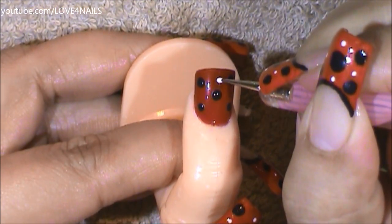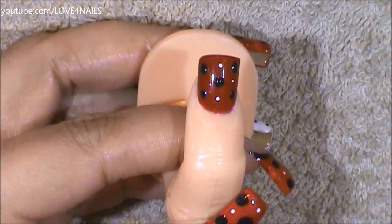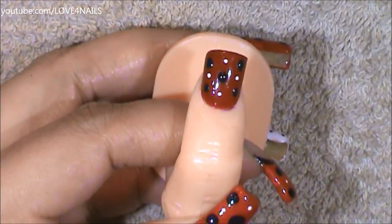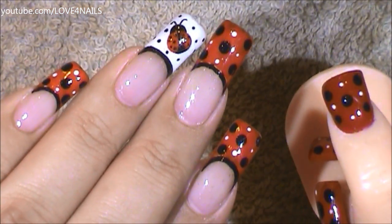Now, using a small size dotting tool in between these areas, I'm going to be adding tiny white dots — only four of them. All you have left to do is to apply your top coat, sealing in your design.